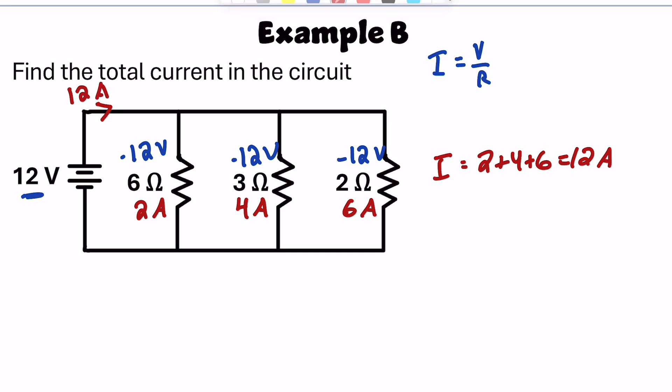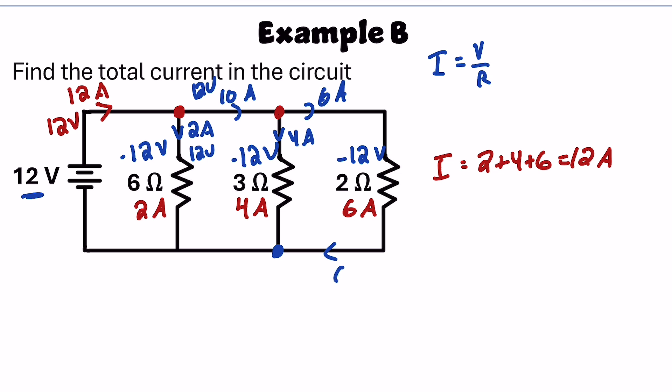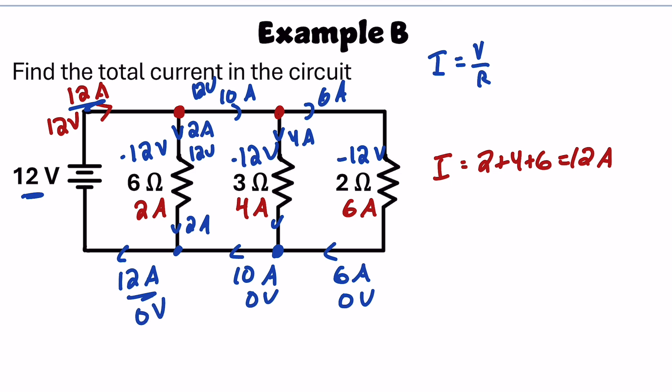Every charge carrier in that 12-amp current is carrying 12 volts of electric potential. At the nodes, the current splits. At the first node, 2 amps go down and 10 amps continue to the right — but all those amps are carrying the same 12 volts of energy. At the second node, 10 amps come in: 4 amps go down and 6 amps go to the right. At the bottom, 6 amps carrying 0 volts meets 4 amps carrying 0 volts, giving 10 amps at 0 volts. That recombines with the 2 amps from the 6-ohm resistor back to 12 amps at 0 volts, which are restored in the battery.